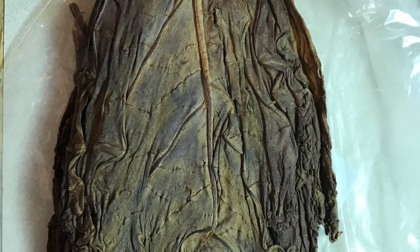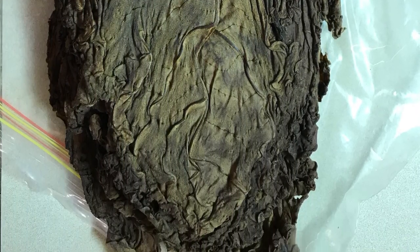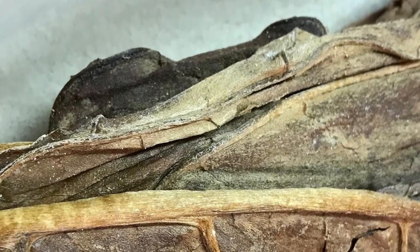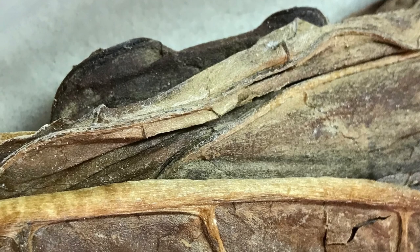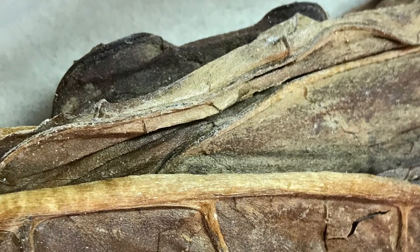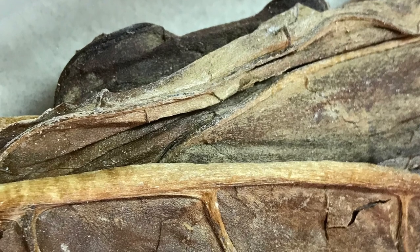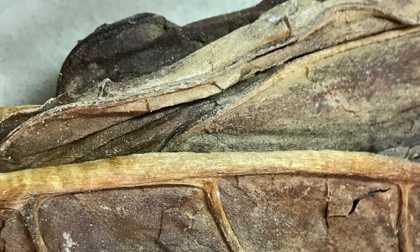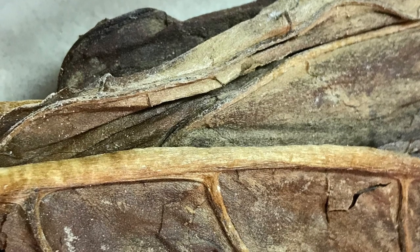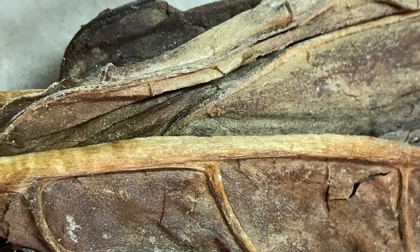The tobacco harvest from 2019 is still fermenting in the proofing cabinet. The leaves, mainly near the base, still have some sap that's seeping out. Once most of the sap is gone, I think it's done fermenting. If you have experience with this, let me know — I'd love to hear what people have to say and how people know when tobacco is done fermenting.